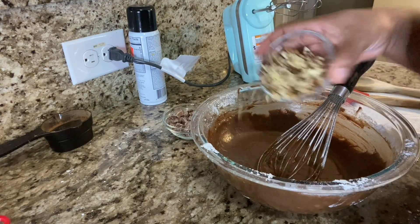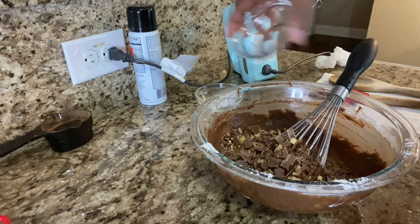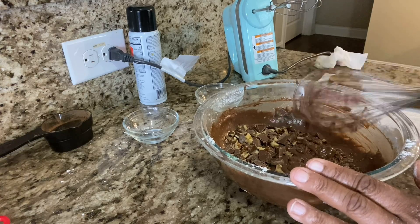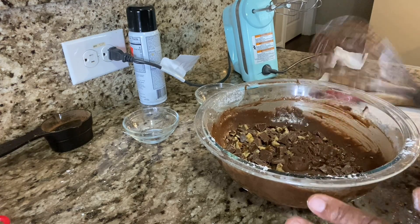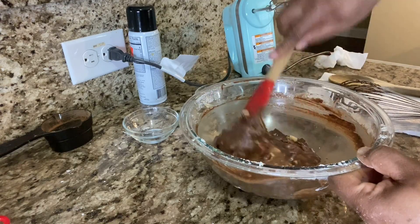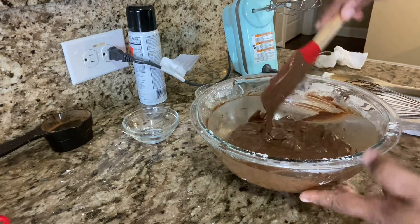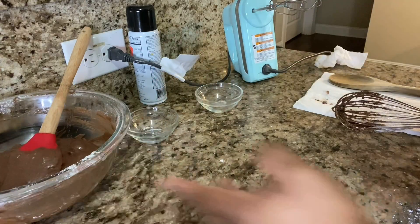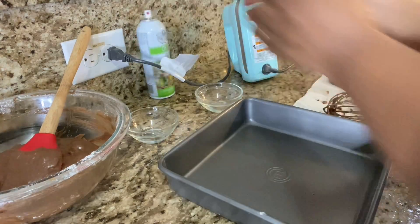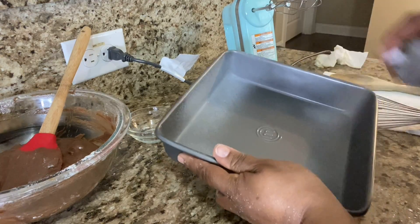Now we're going to add the walnuts — chopped walnuts, pecans, whatever you want. I also have some chopped brick chocolate that I chopped up myself, but you can find that at Walmart. It just makes the brownies really moist. I did about a half tablespoon of that, but the full recipe is in the description box. Now we've got our pan — spray the pan — and we're done!